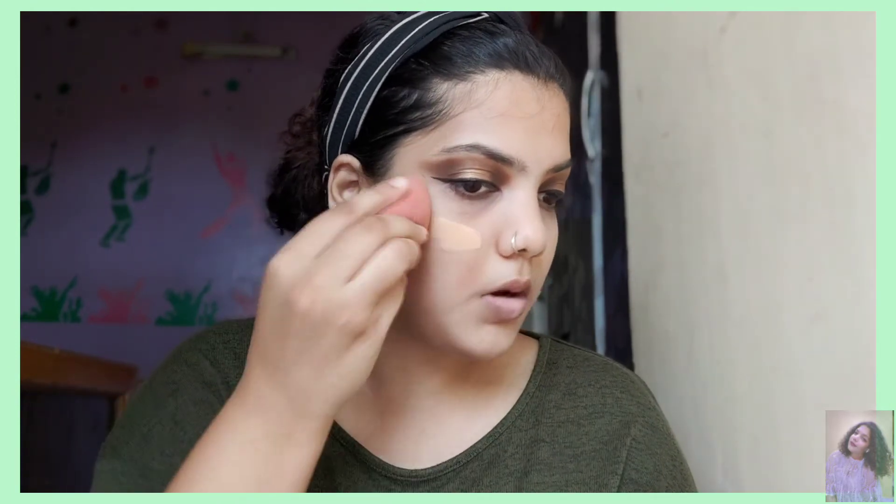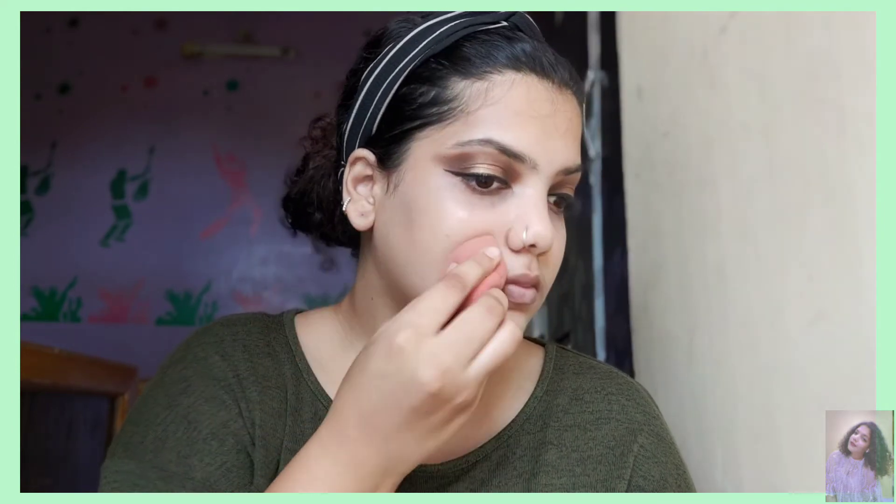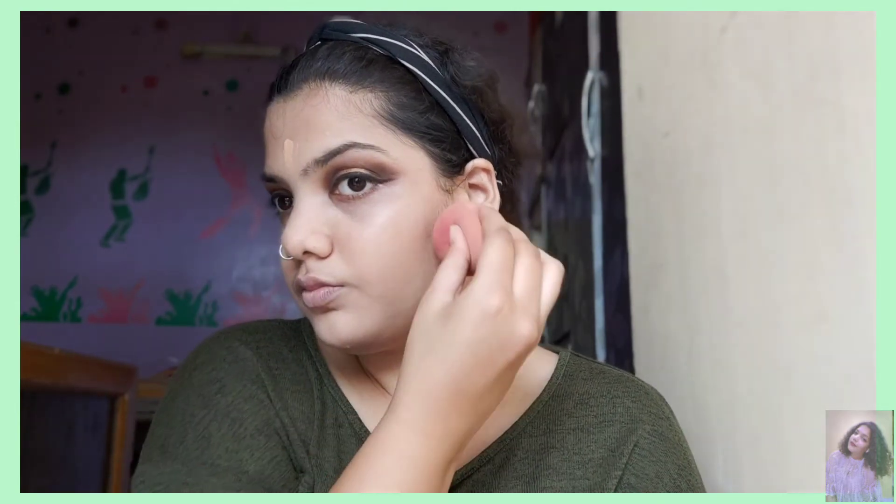Now I'm moving on to my base and doing my foundation. I'm using the Lakme foundation — taking it and dabbing it in, just blending it all into my skin to get the perfect texture. Don't forget to blend the foundation into your neck part as well — that's truly important to match the shade. One thing to keep in mind: you can use the bottom of the beauty blender to blend foundation on the major parts, and for the eye area, use the tip of it — it makes it easy.